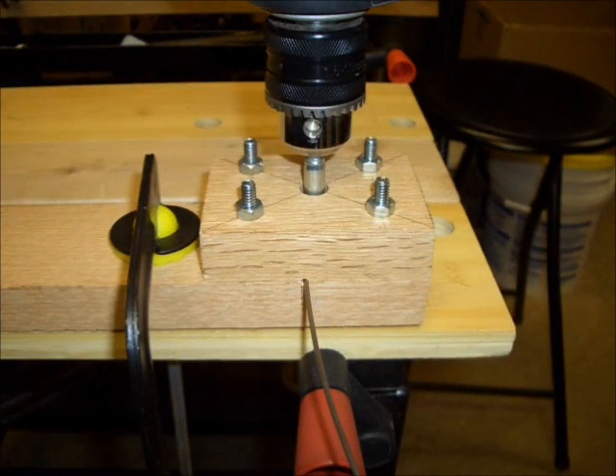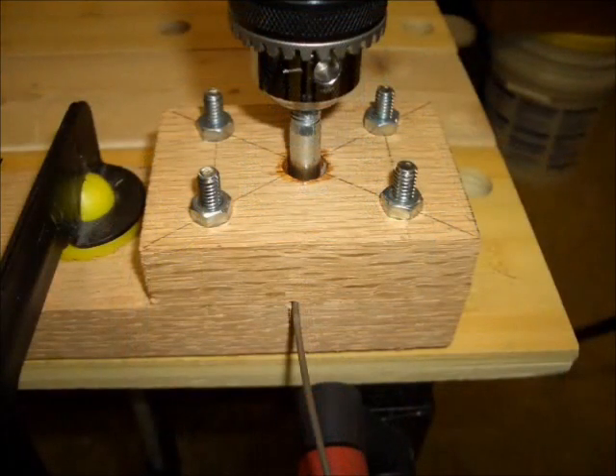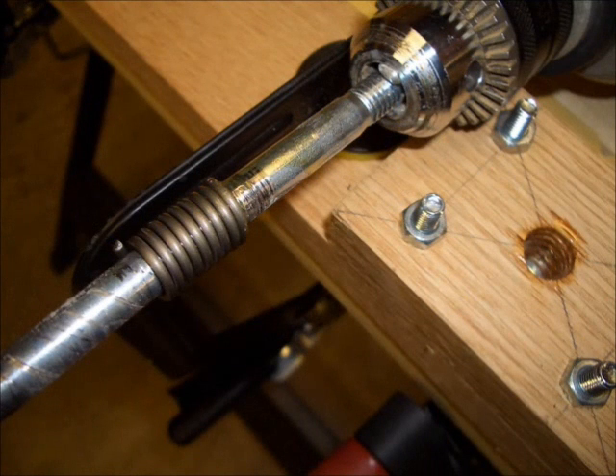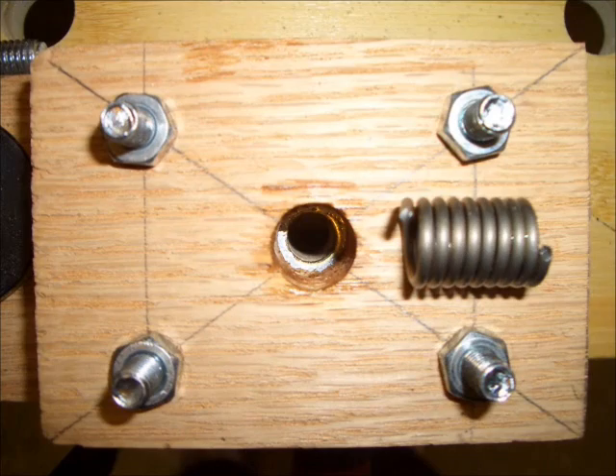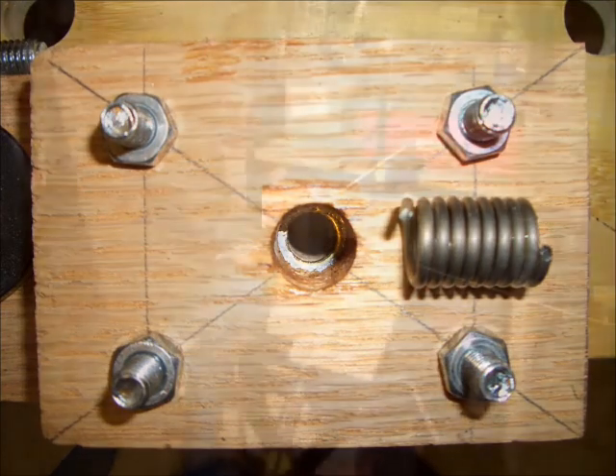This shows the jig clamped to the table with an electric drill attached to it. For the test, I used about one foot of Kanthal wire. You can see the jig ready to go here. After turning the drill on, I ended up with a nice tight coil — about 1 inch long — and this is pretty much what I'm hoping to get with the entire 100-foot length of wire.